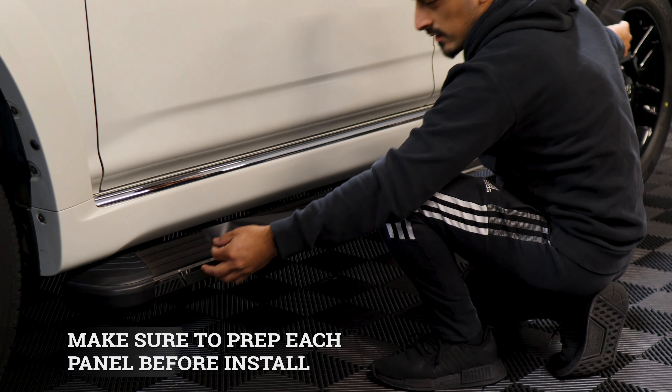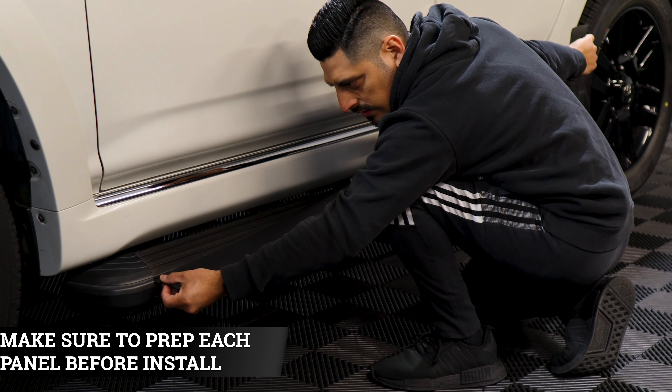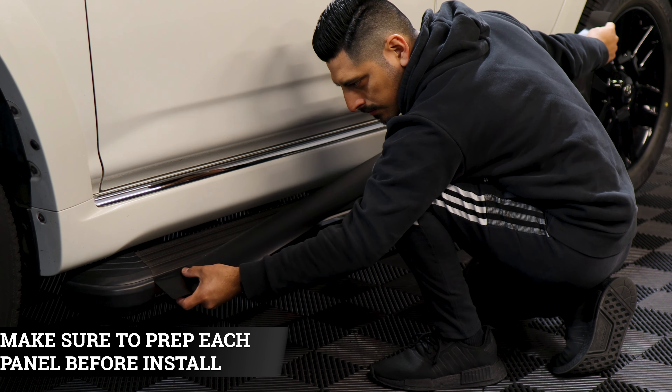Hey everyone, welcome back to another video. In today's video we have this Toyota 4Runner and I'm going to show you guys how to go about installing the Chrome Deletes for the side doors. So let's get started.